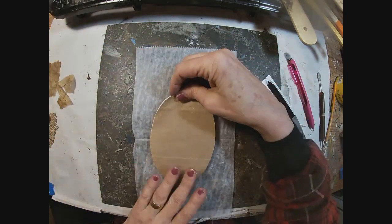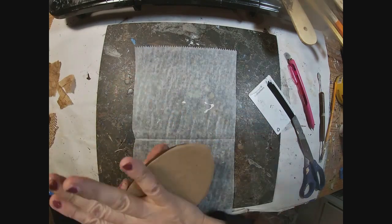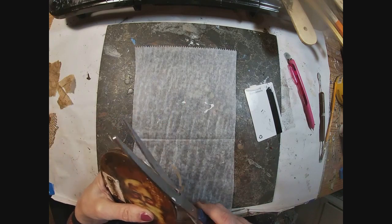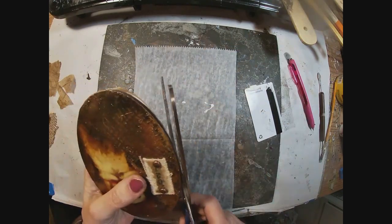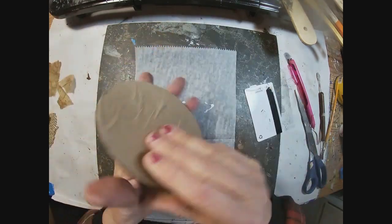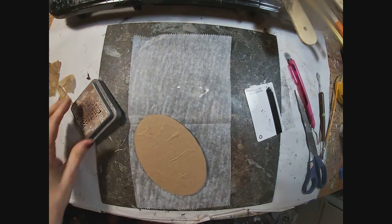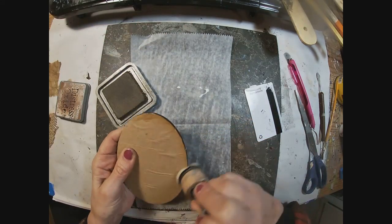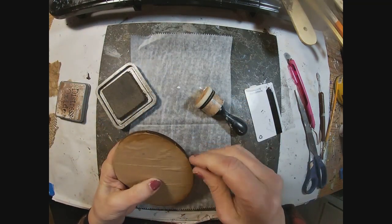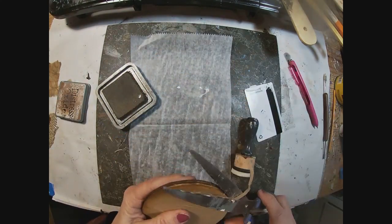It looks like I got a little overhanded with the glue, so I took some of that off with a hotel key card. Let's just trim that up and distress it a bit with this vintage photo ink, which is a great way to make it age a bit.